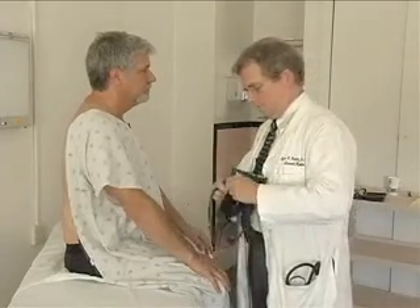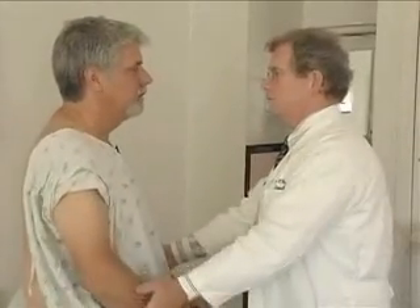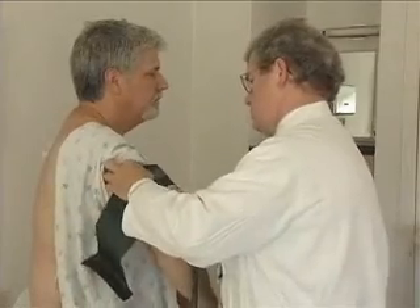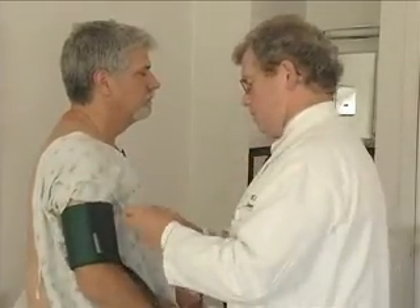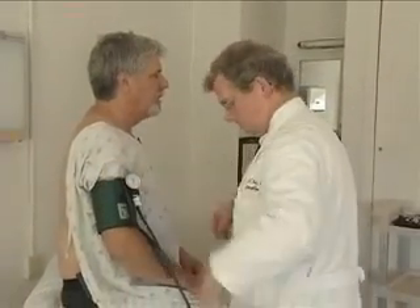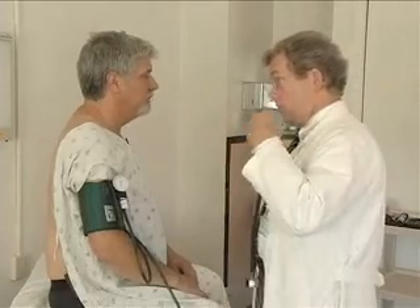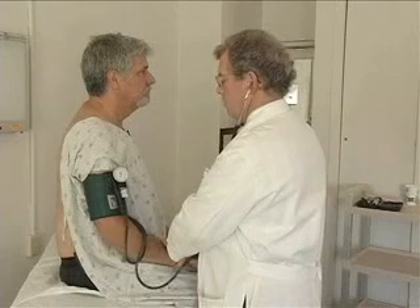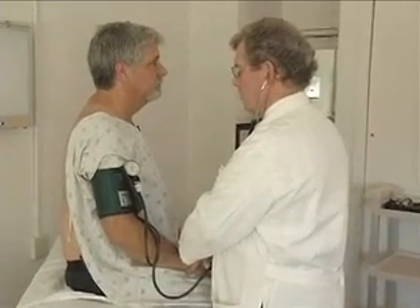Now I want to just check your pulses too. Let me borrow that. There we go. And then put your arms about like that. This is called your carotid. Feels healthy. Good. Now I'm going to get you to take a real deep breath and hold it. Good. All right, sir. I'm going to just recheck these pulses and then your leg pulses — we're almost finished. Excellent pulses. Great. All of your pulses are excellent.